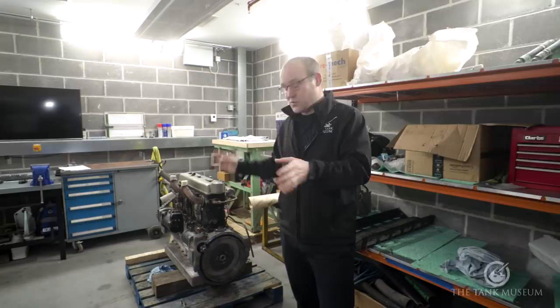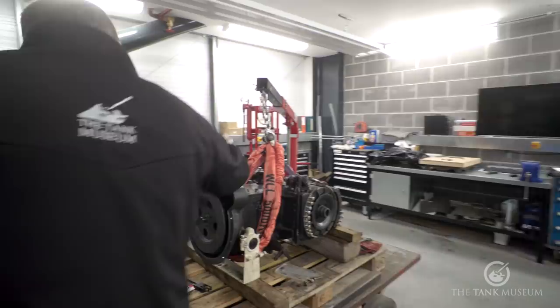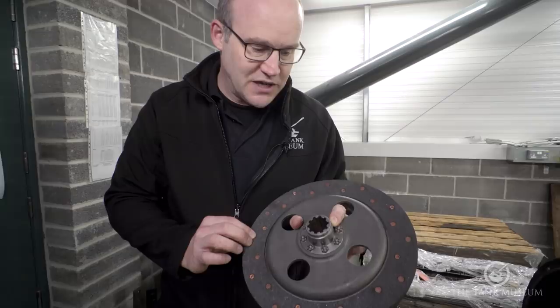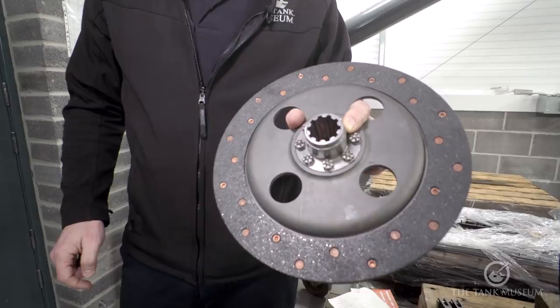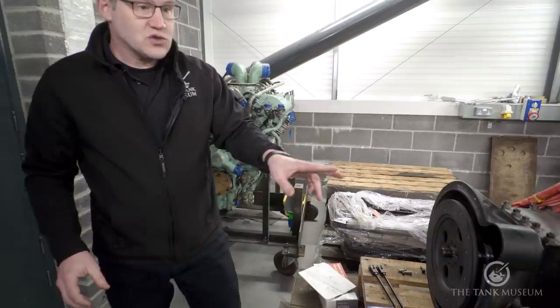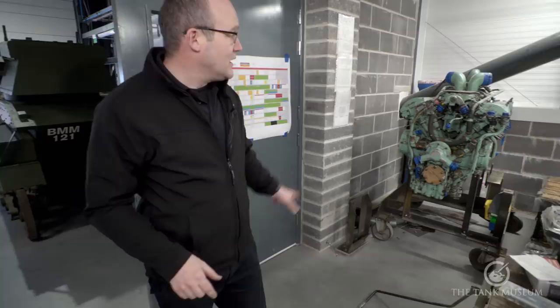In the clean room we have the engine belonging to the Vickers Light Mark IV. It was kindly restored to us a few years back and has run in our arena, but we had a problem with the clutch. Here's the pressure plate, flywheel, and the gearbox and steering unit. The clutch had burned out because the springs were worn, so we've relined it with asbestos-free material — that's what we do every time. The spline was also worn out and was rebuilt in our own machine shop. As you can see, it fits much better now and is just waiting for final assembly.